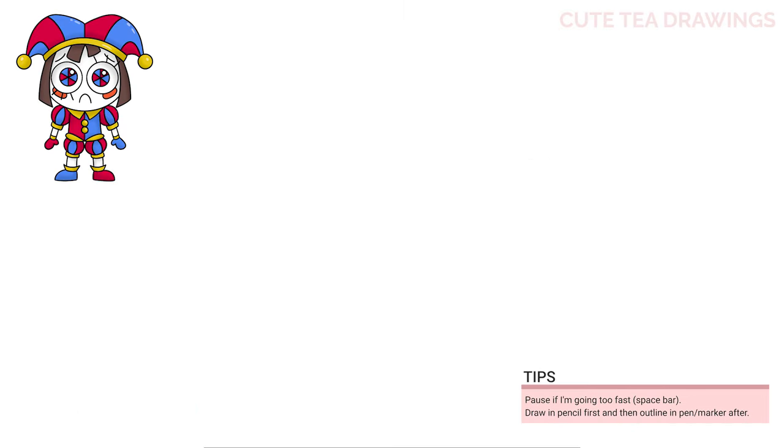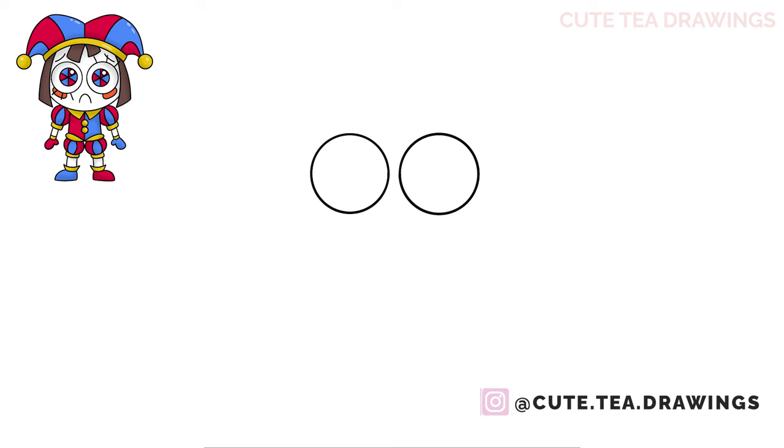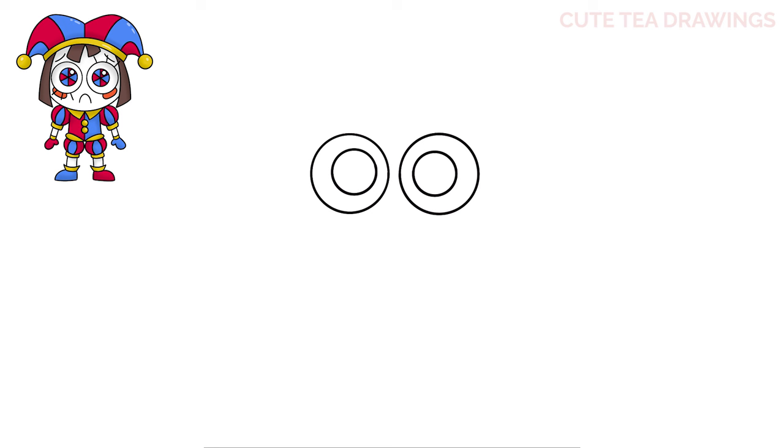Let's first start off by drawing the eyes with two big circles. And then add another circle inside each one. Now inside this one, let's draw a line down the center. And then two diagonal lines across forming an X shape. And then inside on the top right, let's add a small circle.